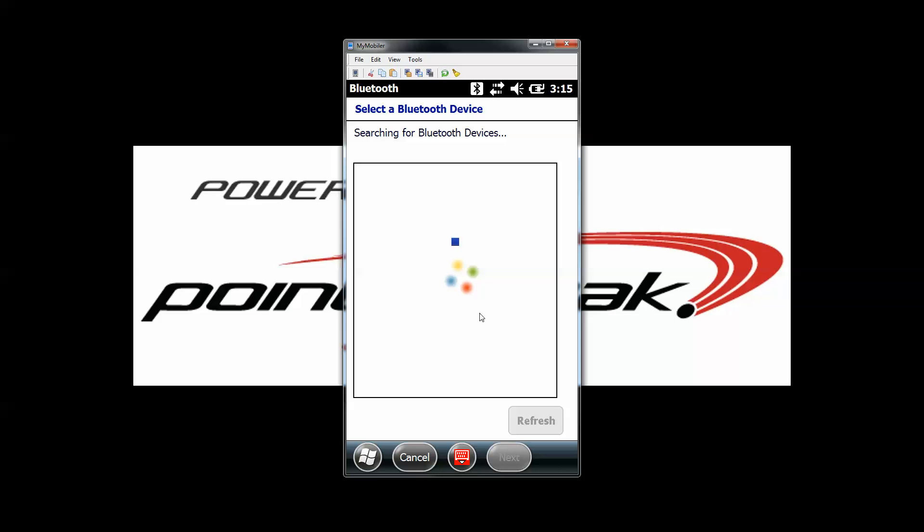It's going to scan for all of the available Bluetooth printers in the area. Again, it's important that only the Bluetooth printer we're trying to connect to is turned on, since this will list all the printers that are available and they're all of the same name.